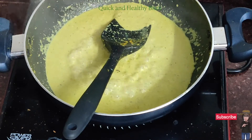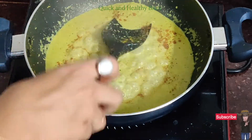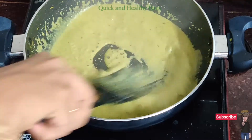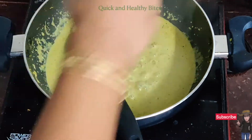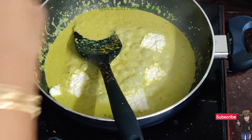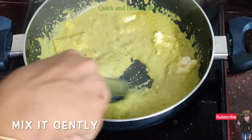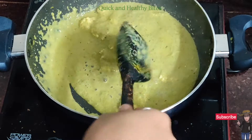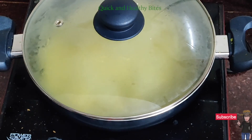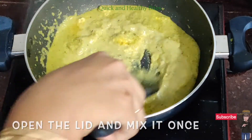Now we add garam masala around 1 tsp. If you want, you can add red chili also, and we mix it well. Now we add paneer — I use fresh homemade paneer. If you want, you can add potatoes or mixed vegetables instead. We mix it well and cover it for around 2 minutes to cook. After 2 minutes, mix it well again.